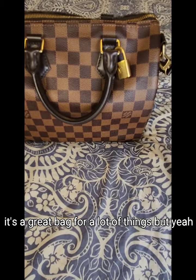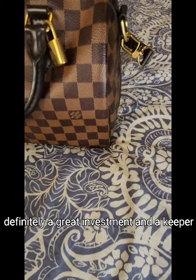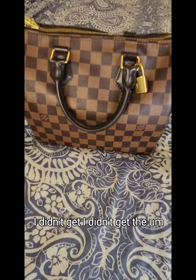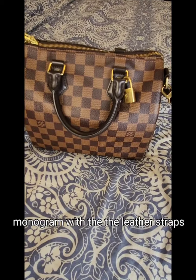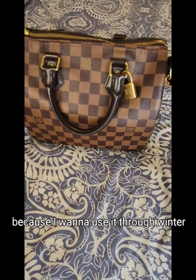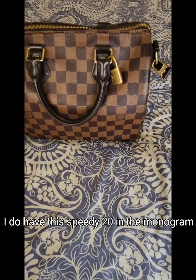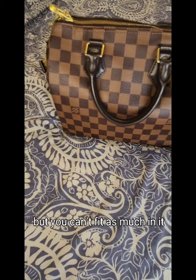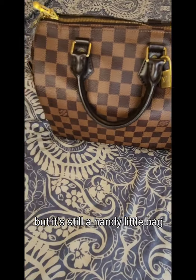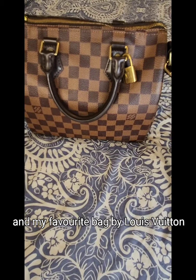It's definitely a great investment and a keeper. I got it in this style — I didn't get the monogram with the leather straps because I want to use it through winter. I do have the Speedy 20 in the monogram which I use through summer, but you can't fit as much in it — it's still a handy little bag. But this is definitely my favorite size and my favorite bag by Louis Vuitton.